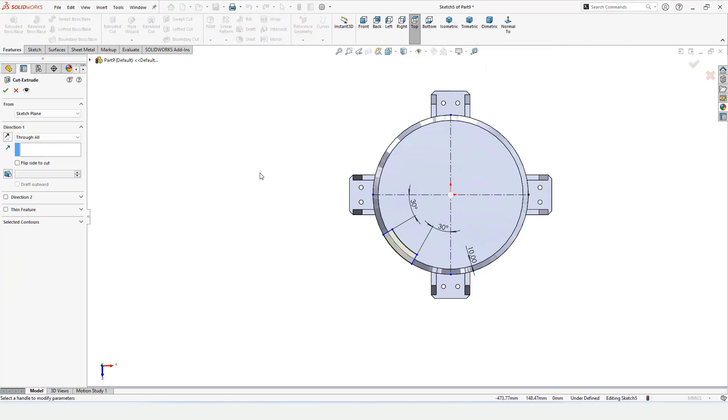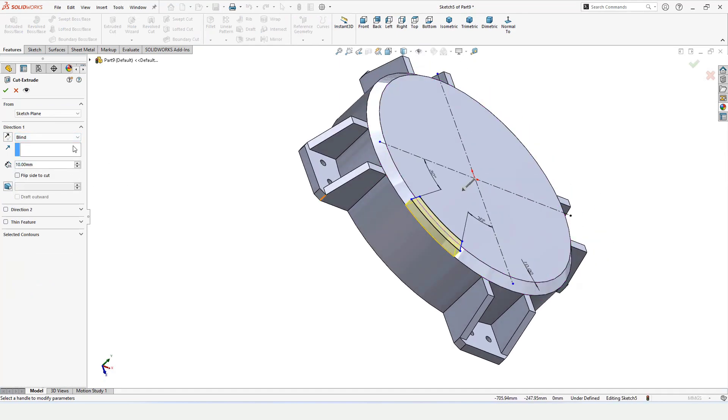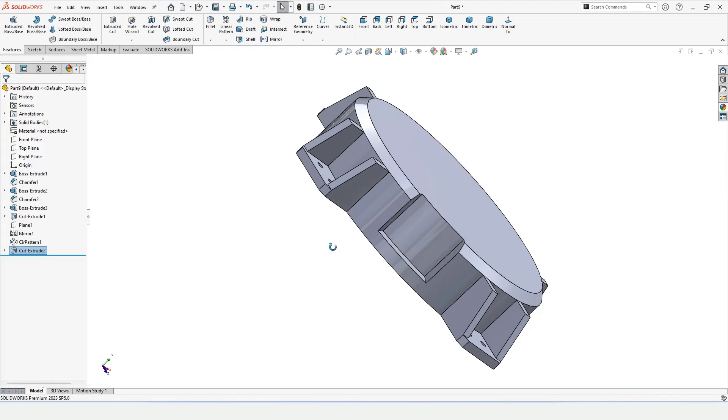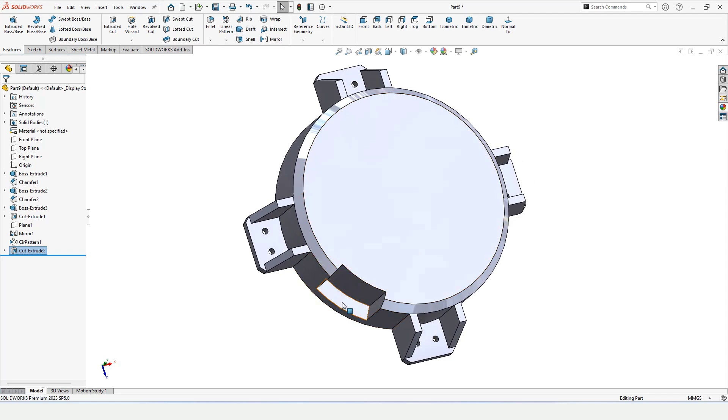Use Extruded Cut — I don't want Through All, I want only part of the depth so some material remains at the bottom. A portion at the bottom is still left, which is what I want.